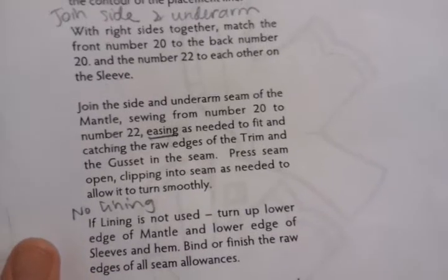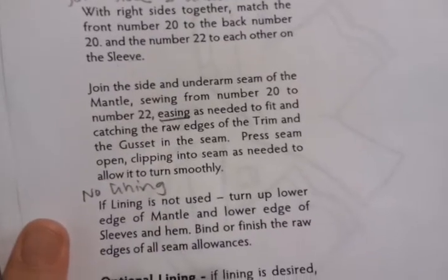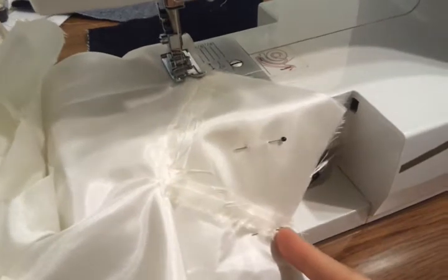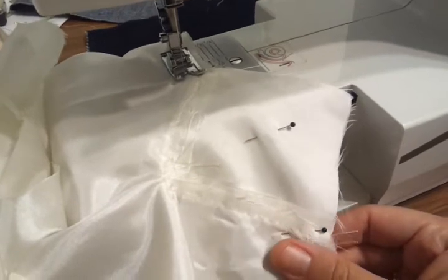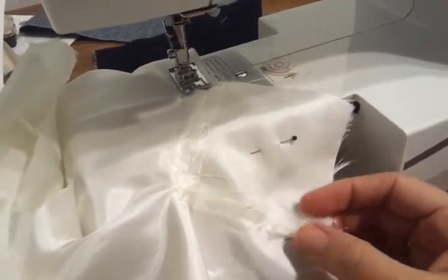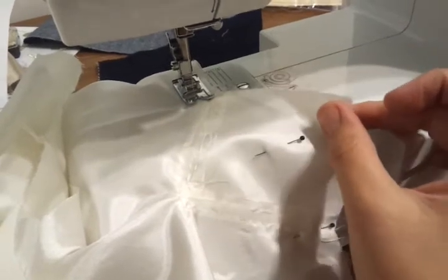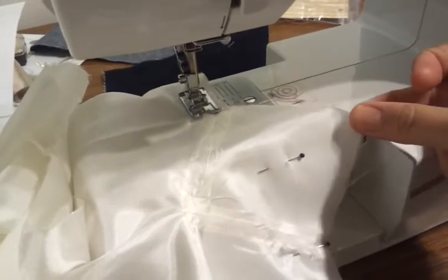Basically you're sewing up from the side all the way to the underarm and then straight out to the sleeve. I don't know why that was so hard for me to understand, but finally I figured it out — you're actually sewing across the gusset. You're sewing from one end to the other, and instead of worrying about top stitching or anything trickier, you don't even need to hand sew. You're just cutting across the middle of this gusset and disposing of this little triangle at point 24.